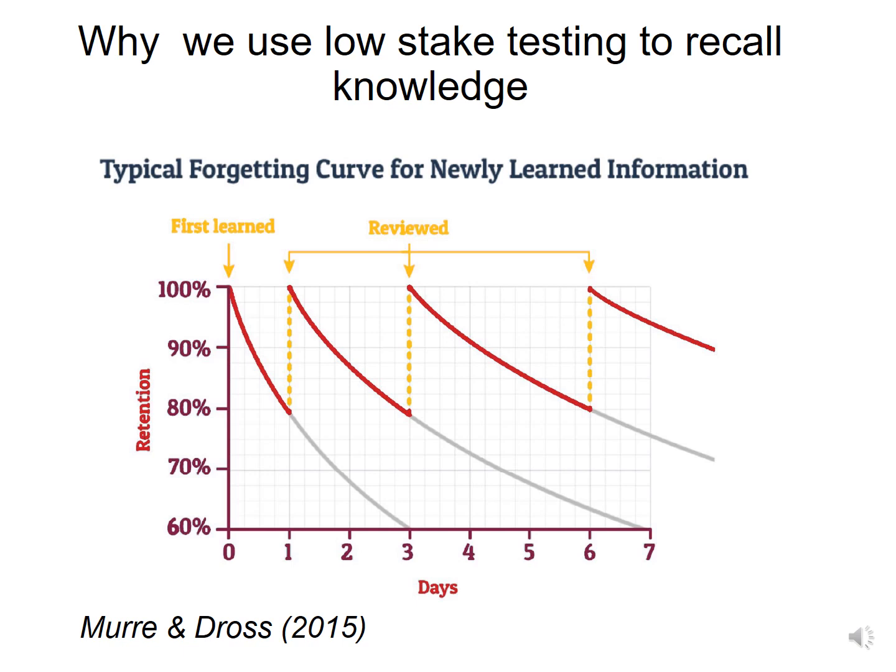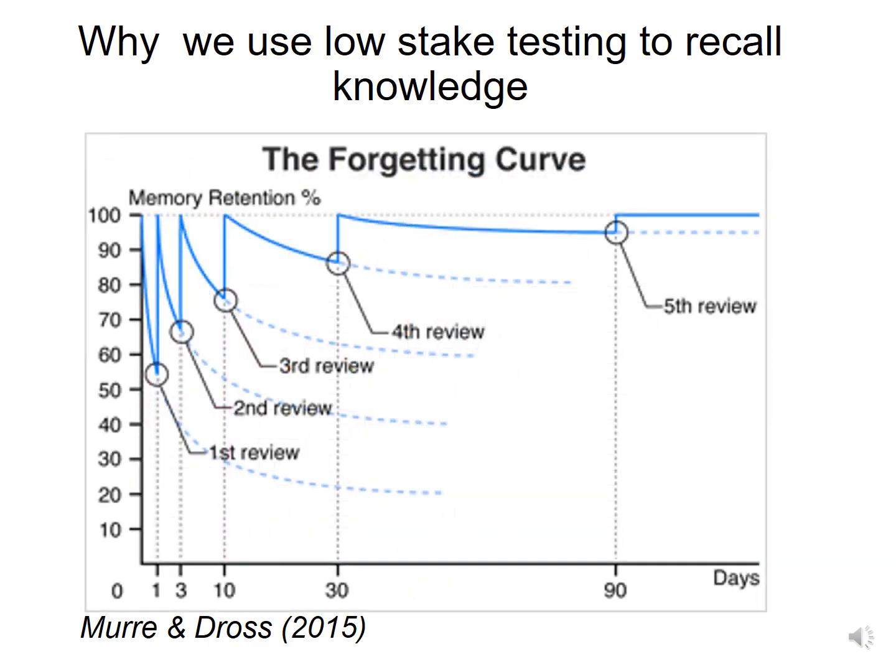Why do we use low-stakes testing to recall knowledge? It's so we do not forget it. You've seen the forgetting curve — you know that over a seven-day period, if you do not recall information effectively, you will forget up to 40% of what you've learned. Put that over a three-month period and you'll forget almost all of it. Review often.